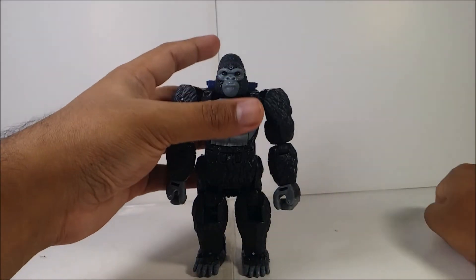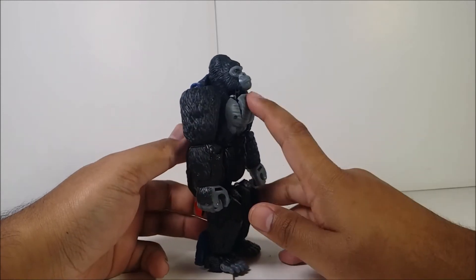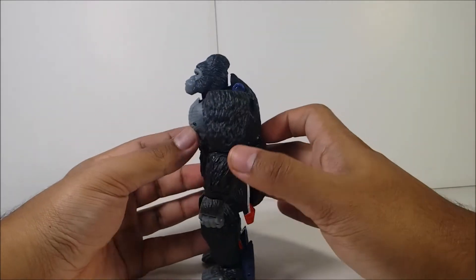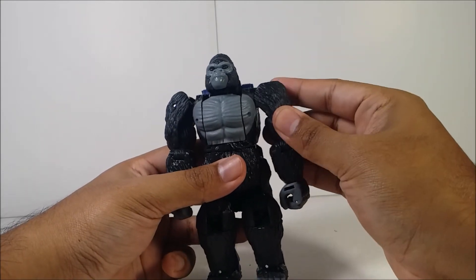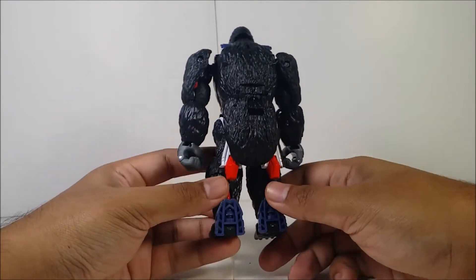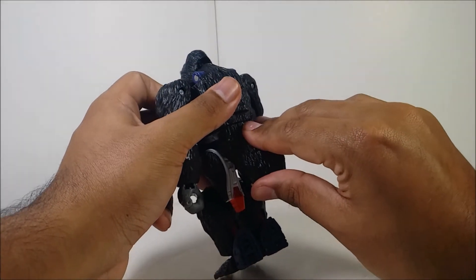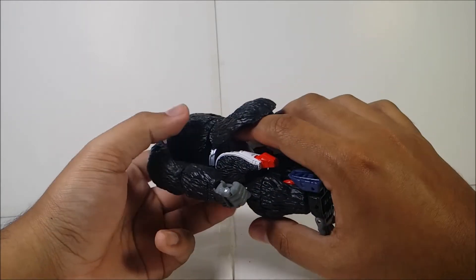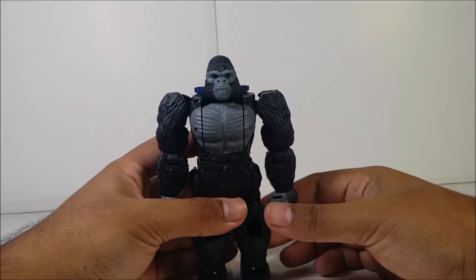Here is Primal in his gorilla mode. The figure is a little crooked — I'm trying to find a way to make him stand better. The paint detail on this figure looks pretty cool: black like most gorillas, with some gray on the chest. Unfortunately this figure has some problems — mostly on the back in beast mode, where a lot of the robot parts are visible, including the robot legs, feet, and crotch area. I hate it so much, but looking over the figure it does look cool overall.